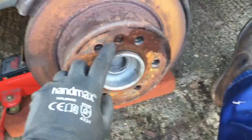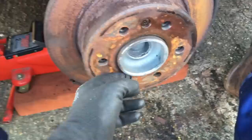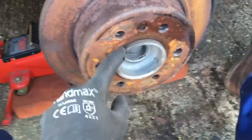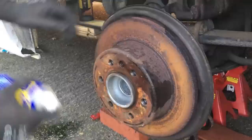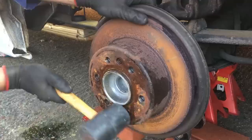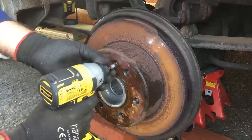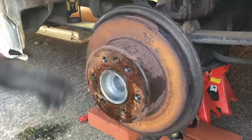There we go, that's the old carrier off. Now the disc is held onto the hub with one little screw here which is a torx head screw. I squirted that with WD-40 earlier, but what you'll find is that the disc tends to rust onto the hub, so it doesn't hurt to have a squirt of WD-40 around this joint and then give it a few taps with your hammer as well just to release it. Then undo that screw and hopefully it'll just pop off.